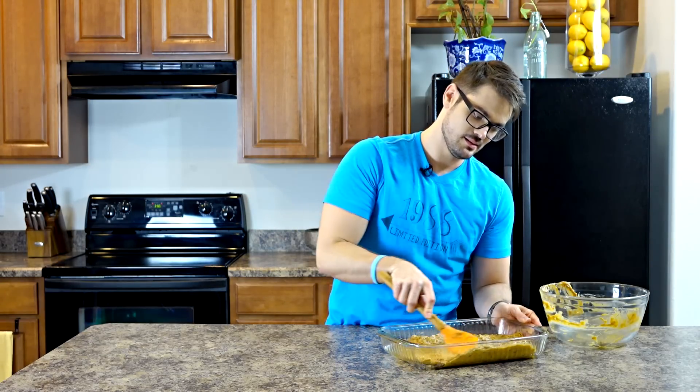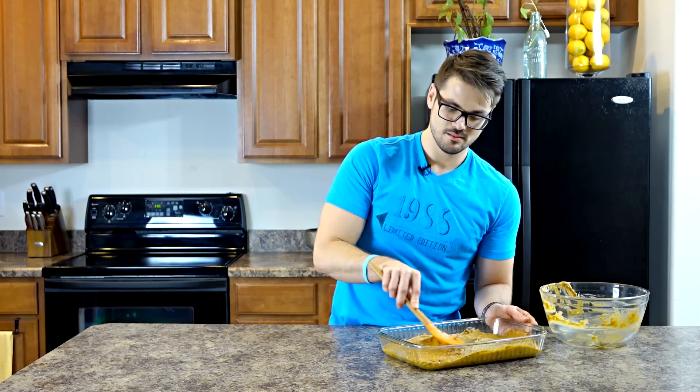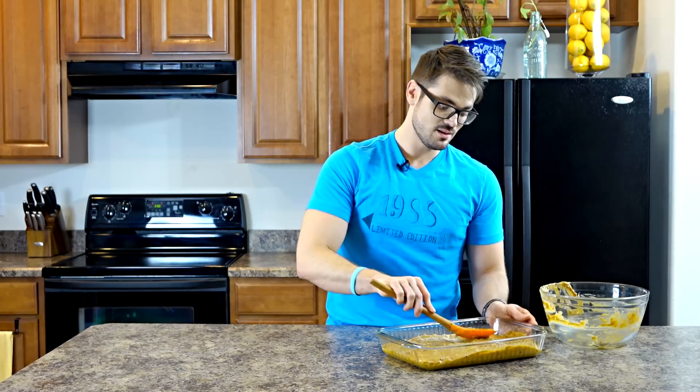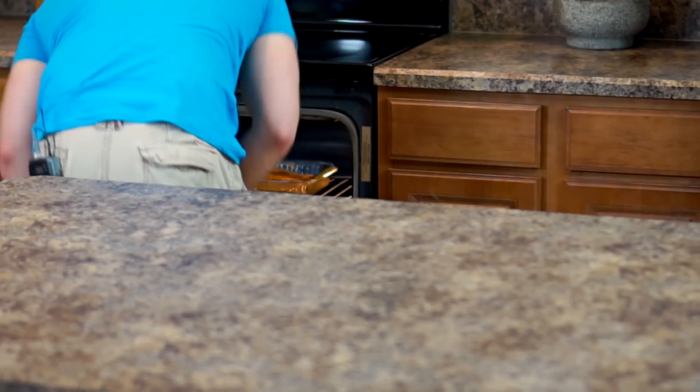Spread it out evenly. Now we're ready to put it in our preheated oven. Once your cake's finished baking, take it out and allow it to cool. I like to place mine in the fridge. With vegan cakes, you want to let it get as cool as possible so it can set up nicely. It takes about an hour before you're going to want to put the frosting on.